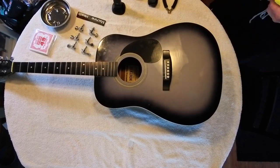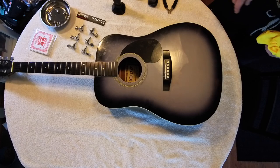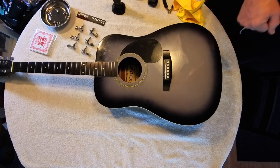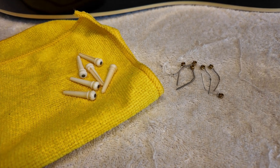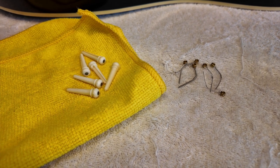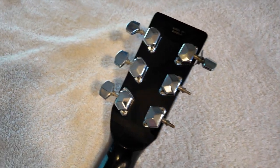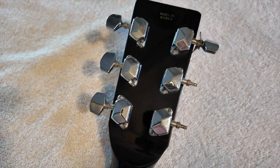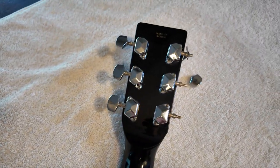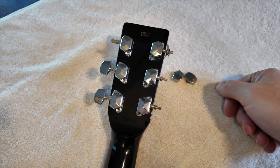I can already tell - and I'm not sure how well that shows up on camera - but when you look at the polished area versus the rest of the guitar, it's just a night and day difference. Now that we have the strings completely removed, we're going to remove the old machine heads so we can effectively clean the entire guitar. You can see the condition of the current pegs: I'm missing two knobs, one is just hanging on by a thread, and one on this side is cracked.